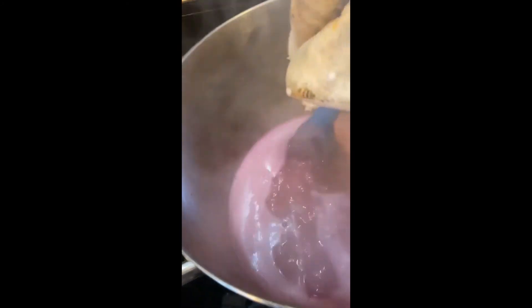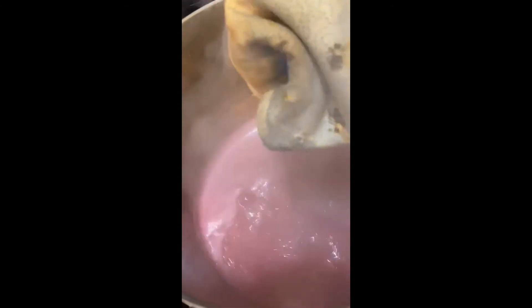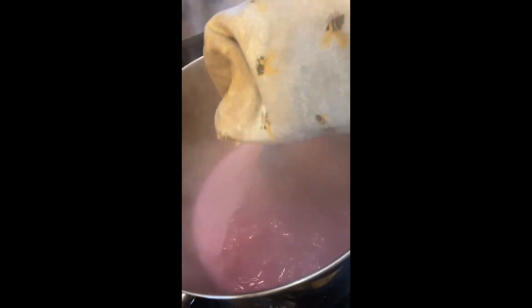The pectin is just added. We're going to bring it back to a full rolling boil, which it's just getting to, and then we're going to put the timer on for a minute. Then we'll take it off, skim the foam and jar it, and then it will go in the canner for a five-minute water bath.